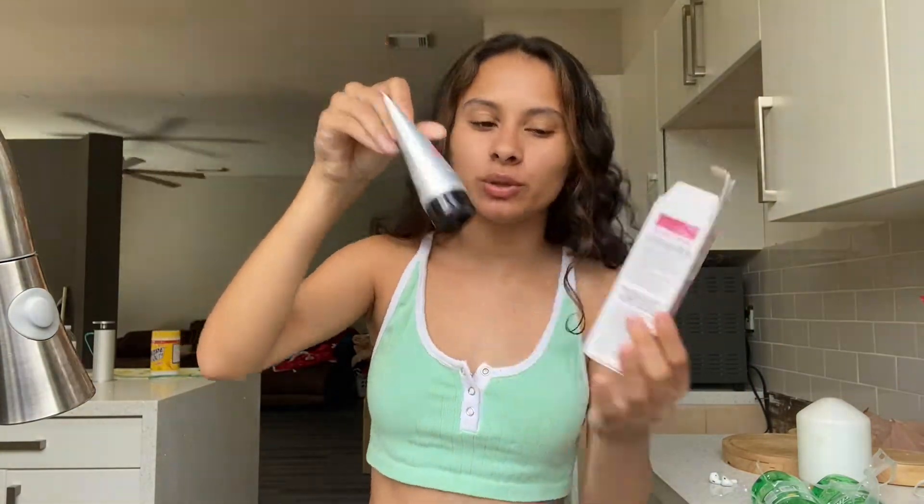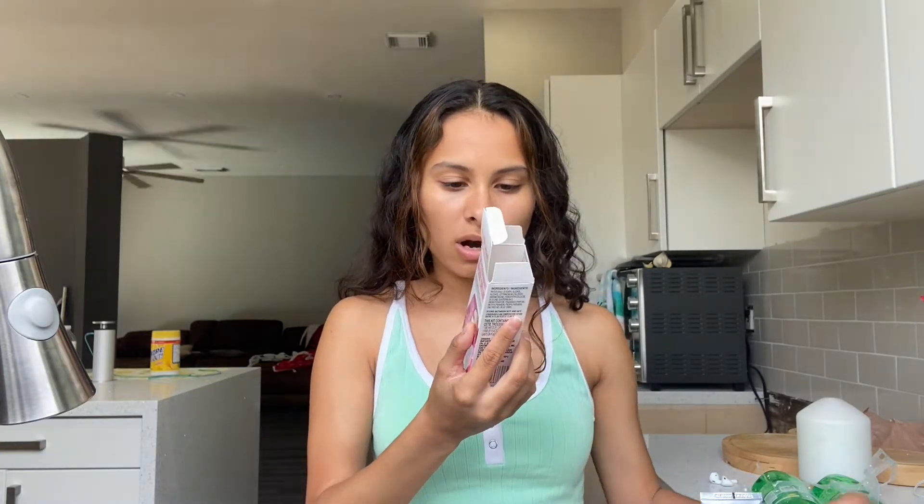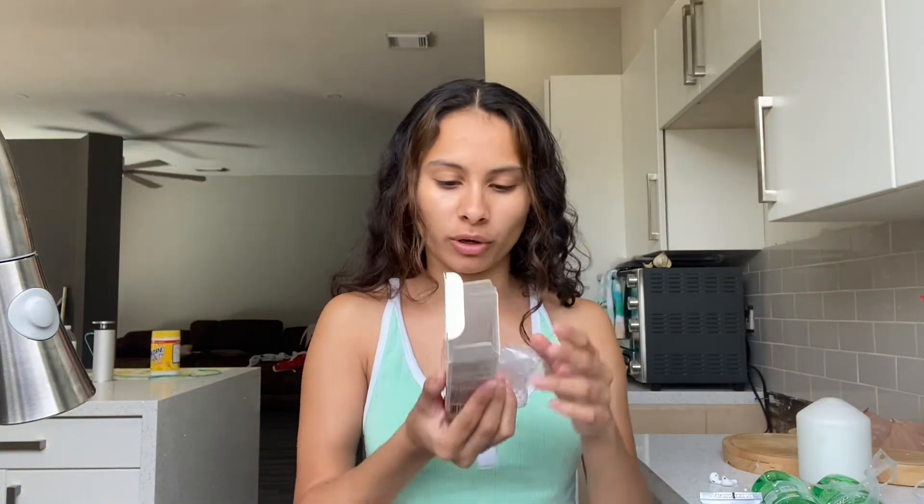I bought a Dollar Tree semi-permanent hair dye in pink — it comes in a squeezy tube. I'm going to open it up and read the instructions. First thing it says to do is wash and completely dry hair, so I actually showered this morning, so that works out and my hair is dry.